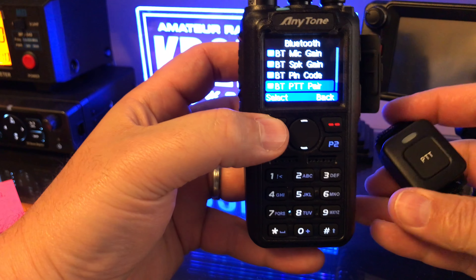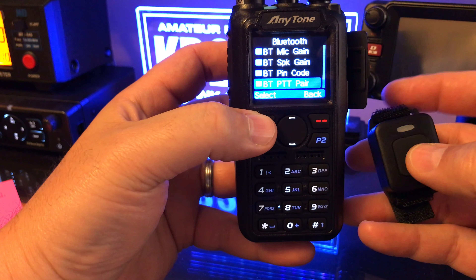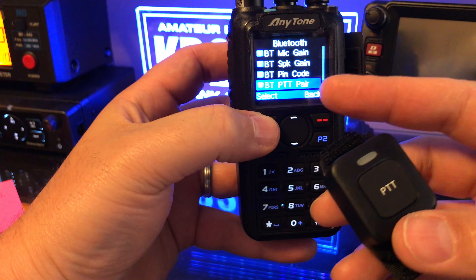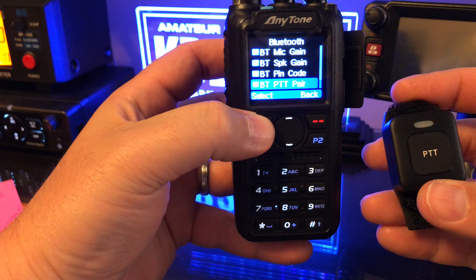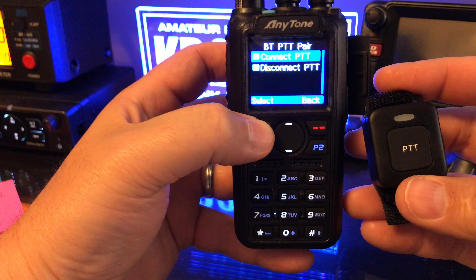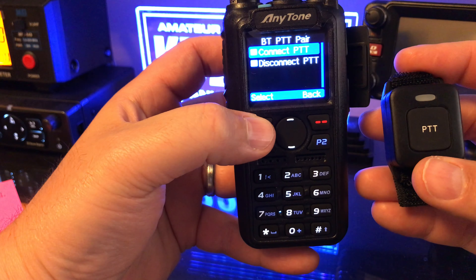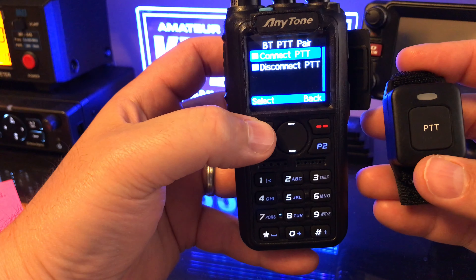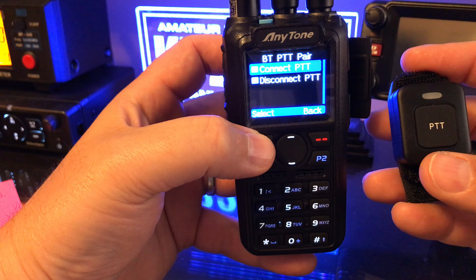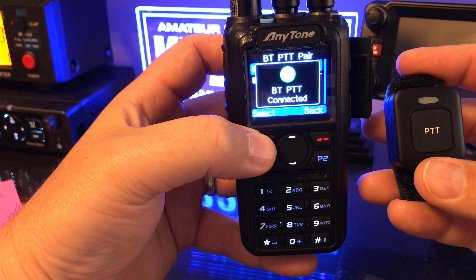Make sure your PTT button is in pair mode and just tap it once — you'll get that quick light. On the radio, select Bluetooth PTT pair. PTT pair and connect PTT. Bluetooth PTT connected.